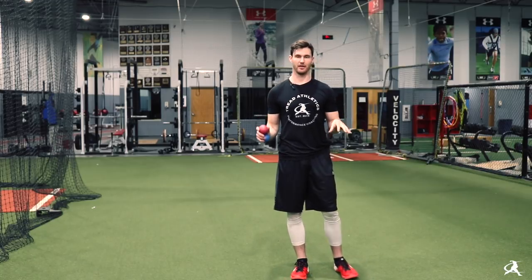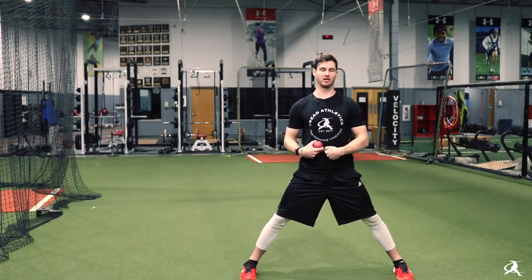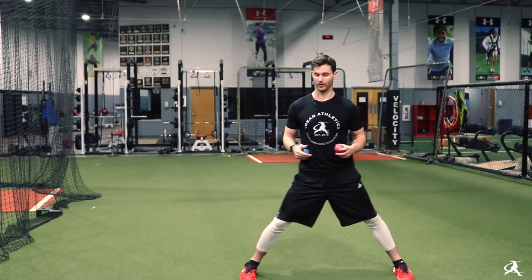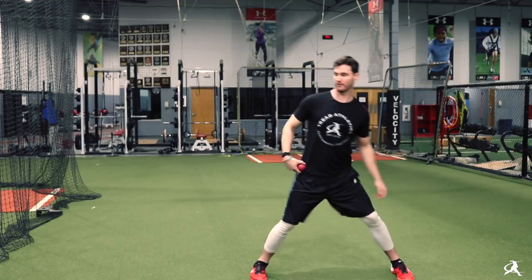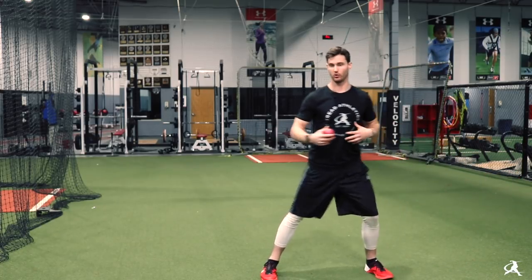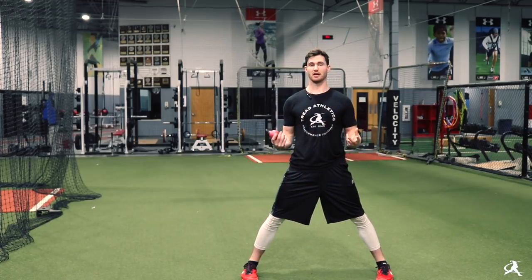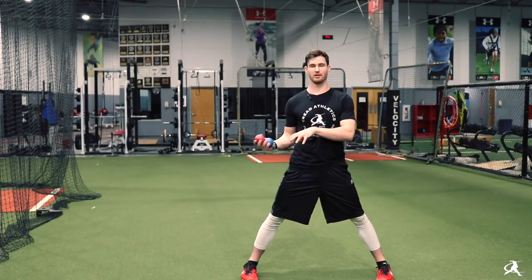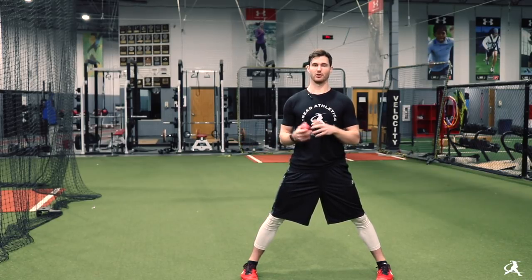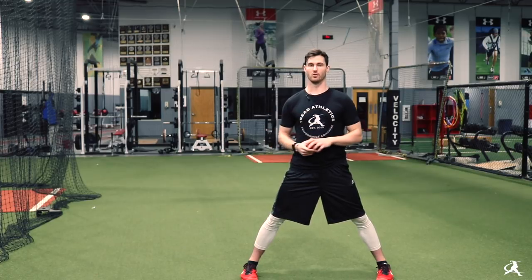To recap — the point of the rocker drill as we cue it is to be athletic, to learn how to shift your center of mass, to get a nice wide base, and to make sure you keep that belly button inside of that back foot as you go through what your regular delivery would be. Whether the leg lift is a slide-step version, a short leg lift, or a full leg lift with a full coil, the point is to keep that belly button inside the back leg, be up tempo, try to keep as much rhythm as you normally have in your delivery, and just be as fluid and athletic as possible. The point is not to be a robot — it's to learn how to shift your center of mass in a constrained, safe environment that you then take into your walking wind-ups.